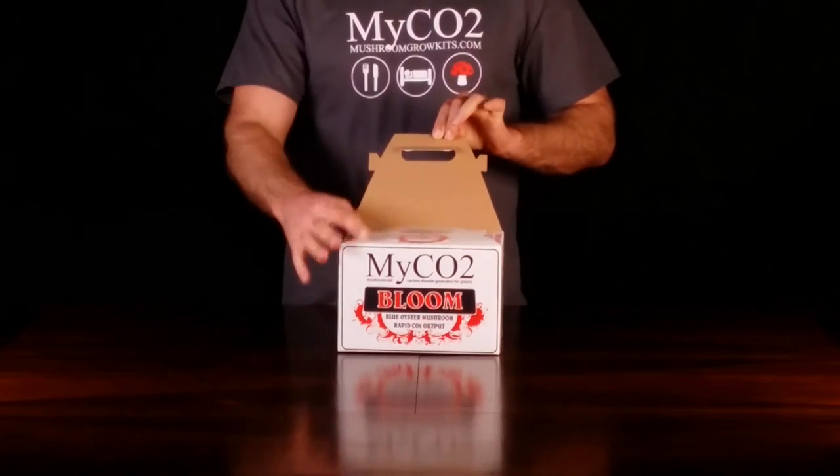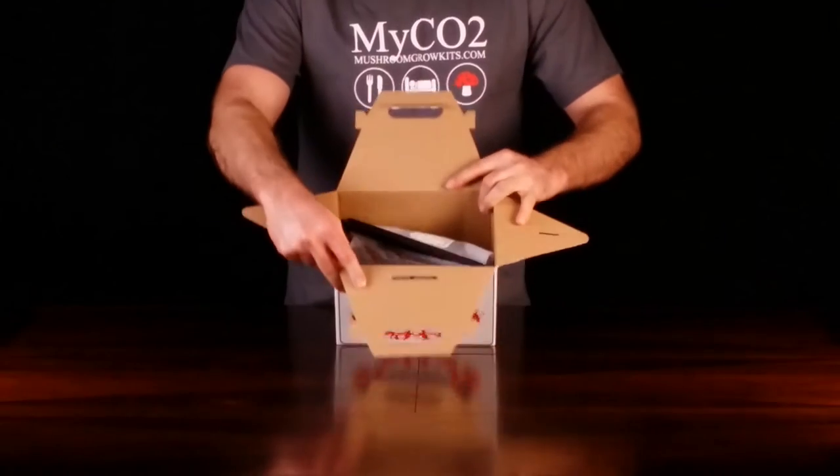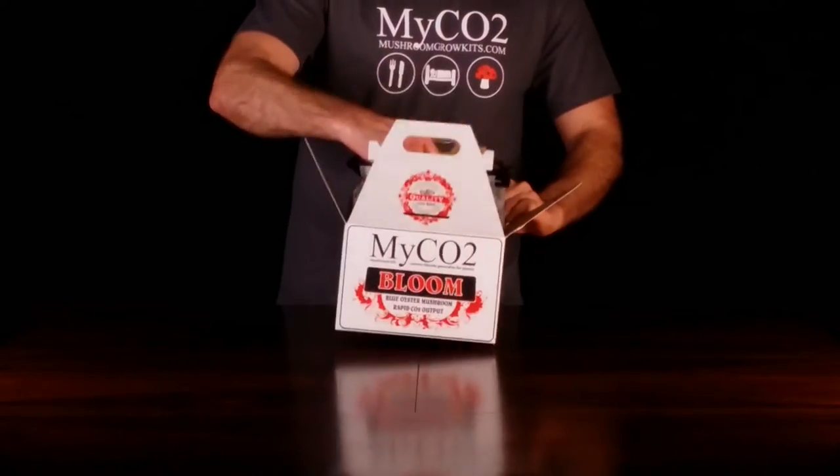Carefully open your MyCO2 box from the top as shown. You will find a bag with a black clip inside. Grab the clip and lift it out of the box.